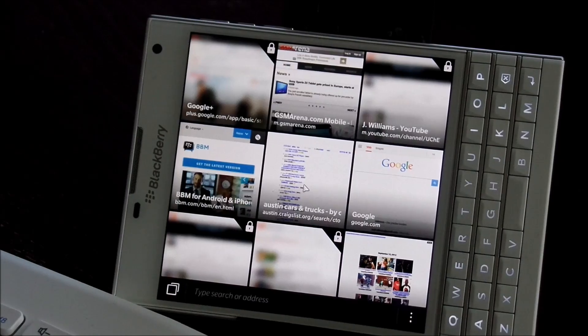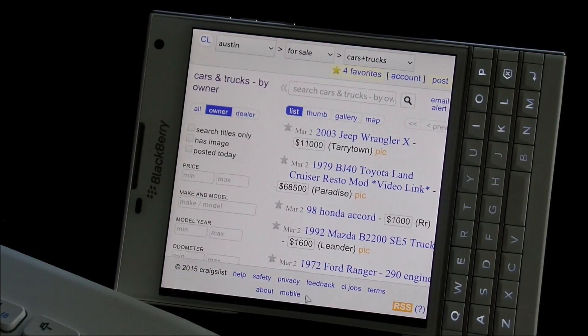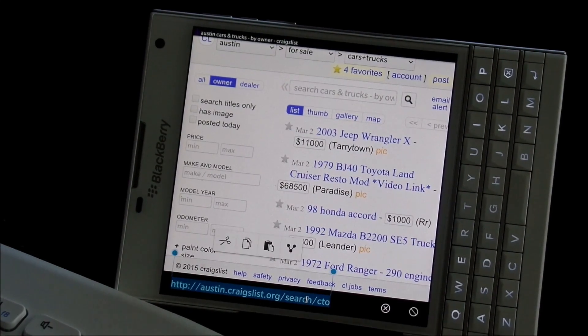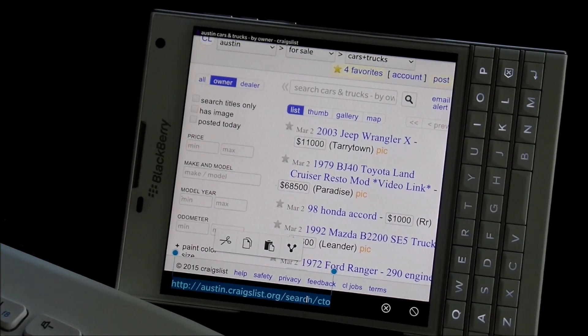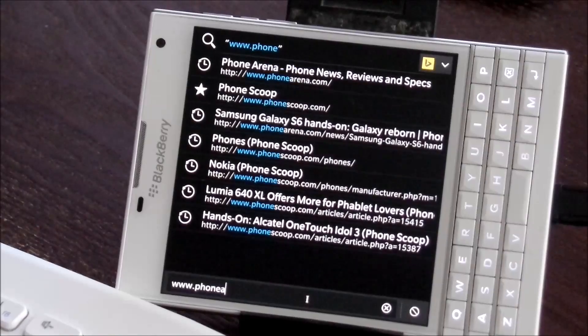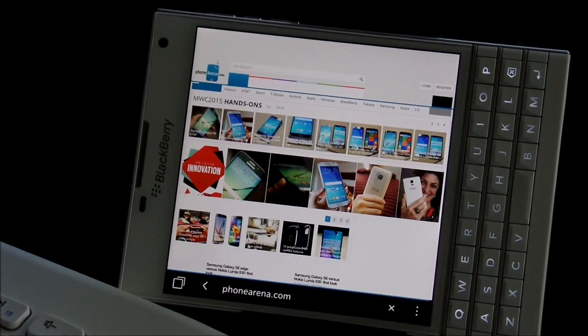A person might say, 'Well, why would you use that?' There are a number of reasons why you might want to use it — you could just not want to type on the on-screen keyboard. So let's get on the full keyboard here and let's go to phonearena.com.